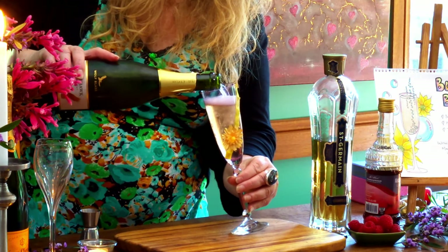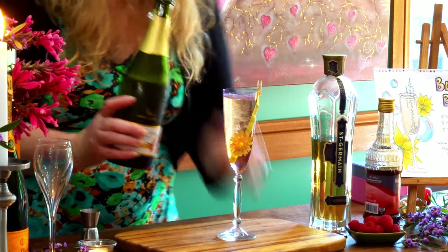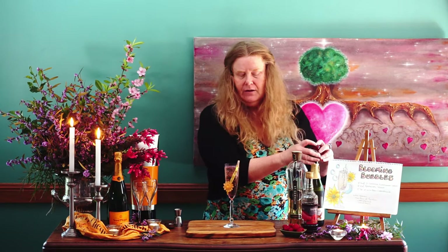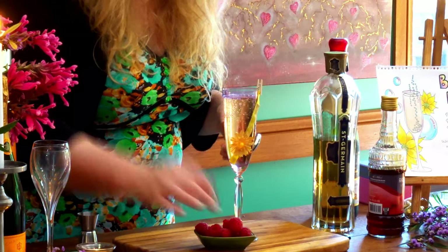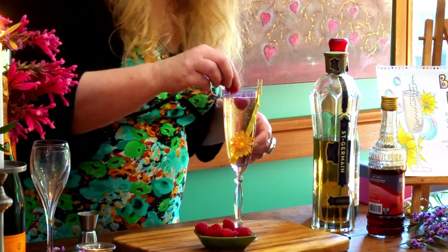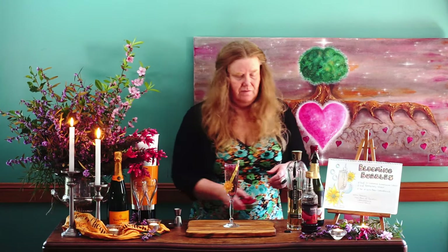A gentle pour. We let that settle a little more. Oh, look at that — it's pouring in beautifully. And there we have our gorgeous, gorgeous Blooming Bubbles cocktail. I'm also going to place in a couple of beautiful fresh raspberries, because why not? We'll place one, two, and why not go three. So there we have three beautiful raspberries in there.